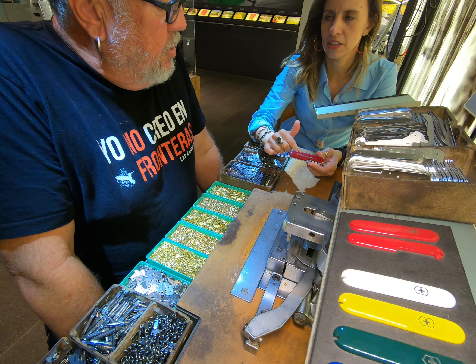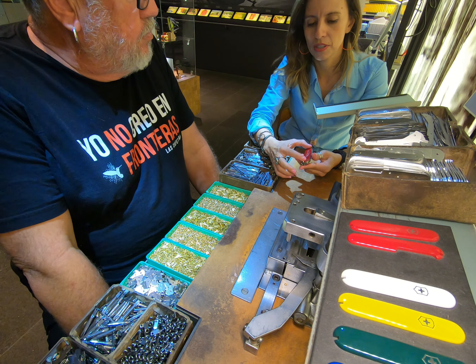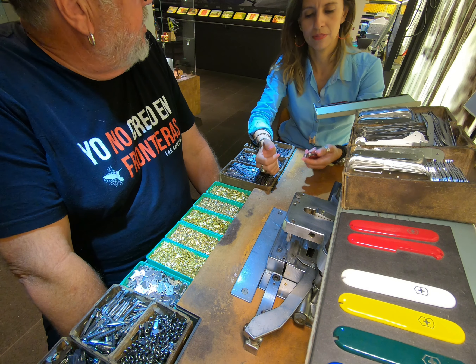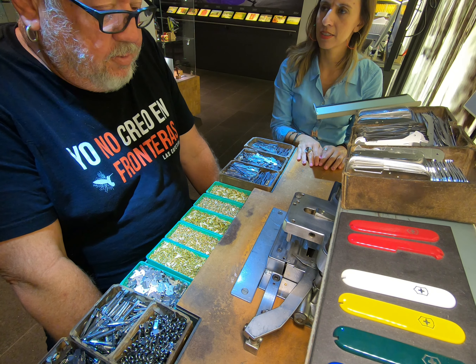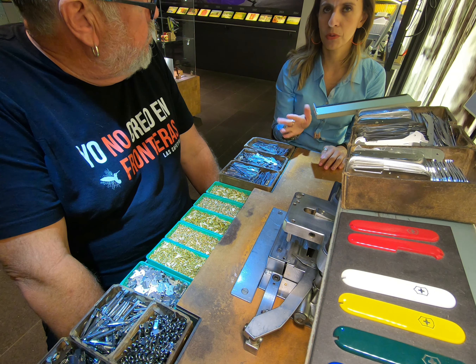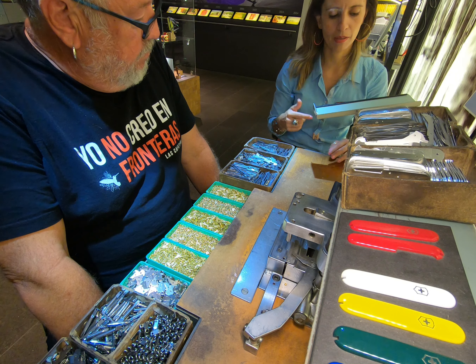You can have two different colors — one side black, the other side white. And at the end you can engrave whatever you want. This is an original table like the tables they have in the factory, but only ten to thirty percent of the knives are handmade — most of them are made by machines.